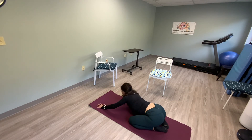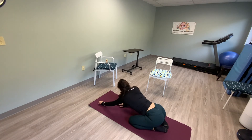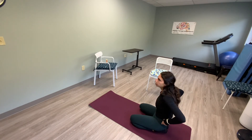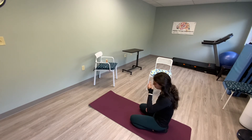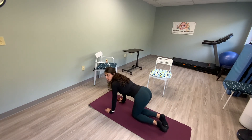Come back to the middle. I'll demonstrate the flow, then we'll go through it. We'll do about five to seven minutes and then start our cool down. So we're going to start on hands and knees, power up.